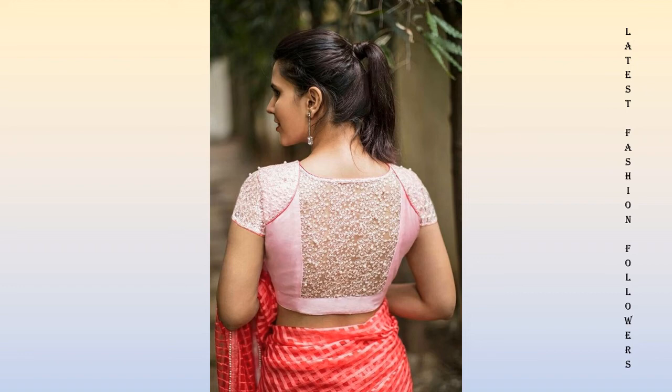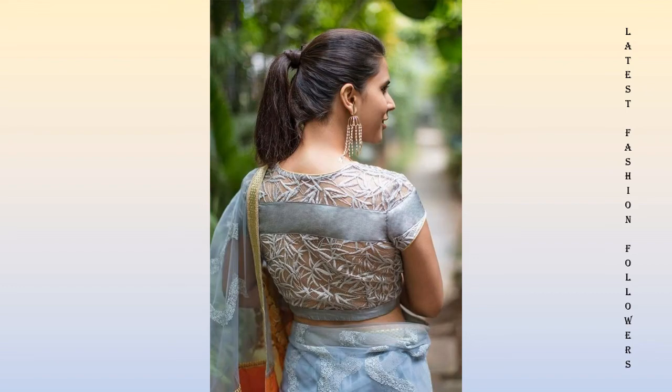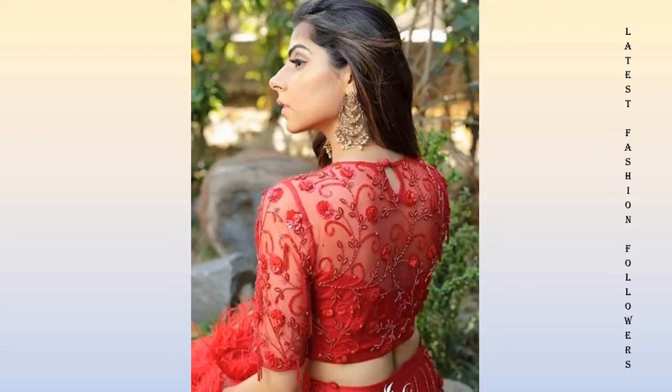If you want, you can try a deep neck design, color blouse, or deep neck blouse designs. All these designs look very trendy. You can copy very beautiful designs from this video.